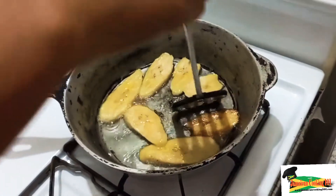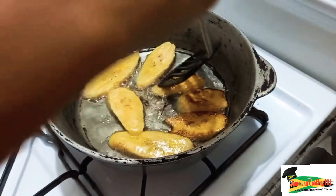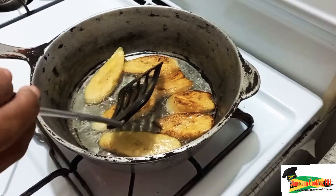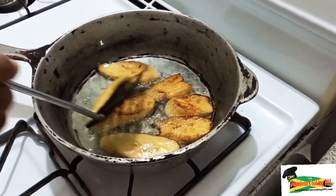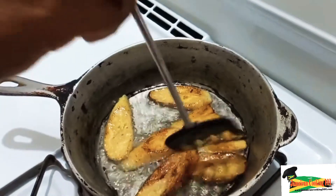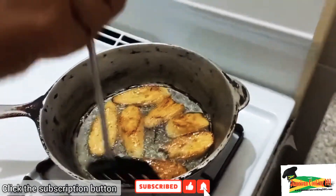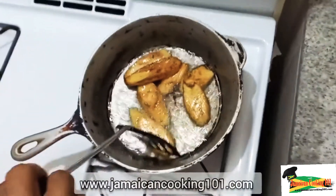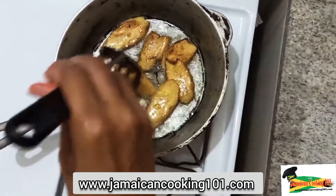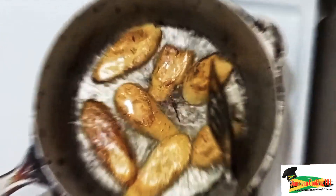Let's quickly turn these — you can see that they are golden brown. If you want them to be darker, then just leave them to cook for a longer period of time. These are an ideal color, so we will turn all of them. This one is actually more on the brown side — some persons prefer it like that, others prefer it to be lighter.